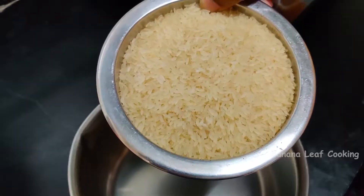Hi friends, welcome to banana leaf cooking. Let's see how we cook chicken biryani.